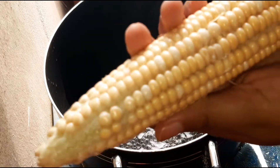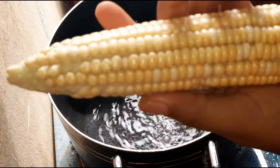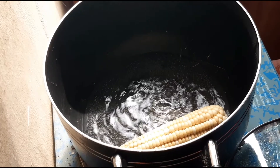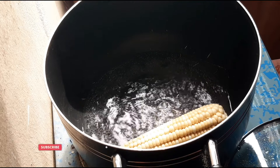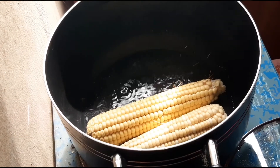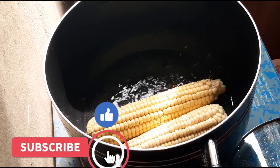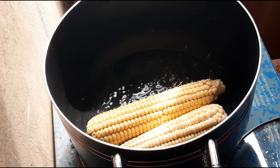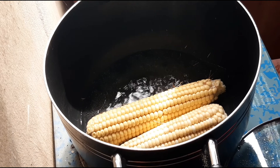Hello guys, welcome back to my YouTube channel. My name is Inki Roka. If you are new here, you are welcome — please consider subscribing. If you are a returning subscriber, thank you for coming back. Today I'll be showing you how to prepare fresh sweet corn using the boiling method. It can actually be roasted, but today I am going to be boiling it.